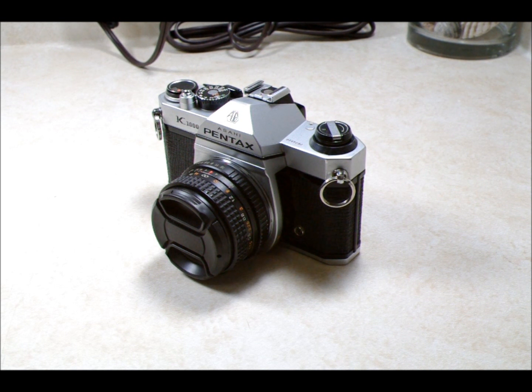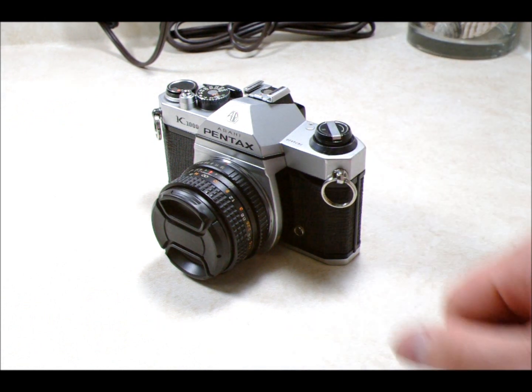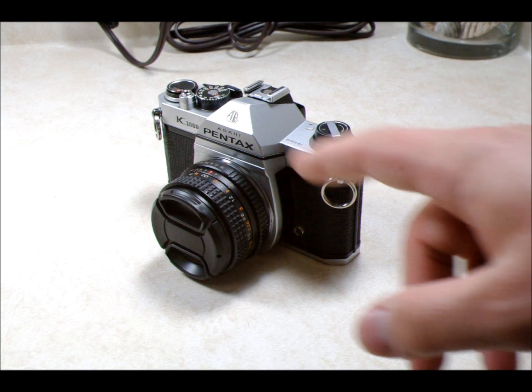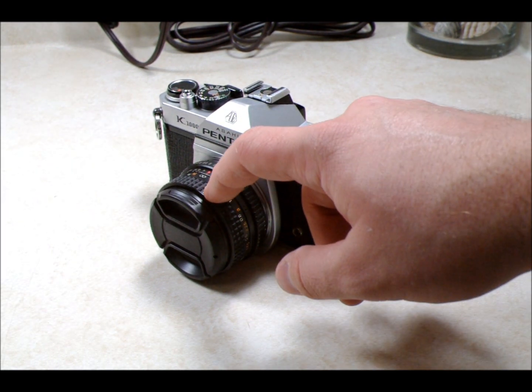What you're going to need is a few supplies. You're going to need a film camera — this is my trusty Pentax K1000. Any 35mm film camera with some manual controls will suffice. You'll also want a preferably wide angle lens — the wider the better for this.